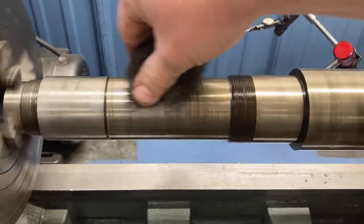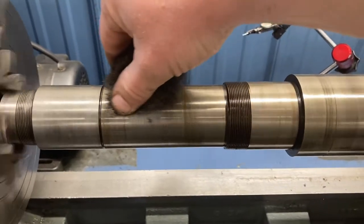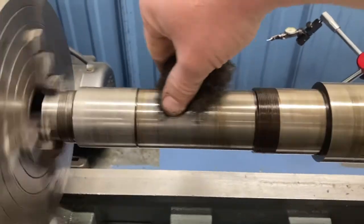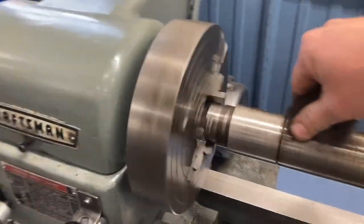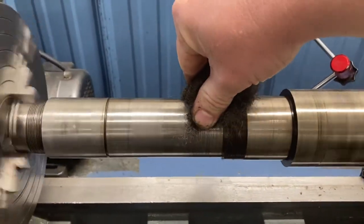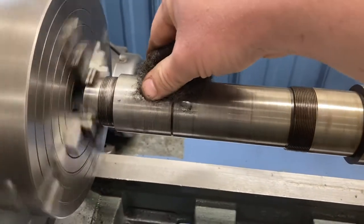I can mic this spindle just to make sure there's not too much wear, but the bearings were on there nice and tight - I don't think it's worn too bad. It doesn't appear to be burnt or anything. If you remember my video when I did this on the Atlas Craftsman, the spindle bearings actually smelled burnt - they had been packed full of grease, which is a big no-no.